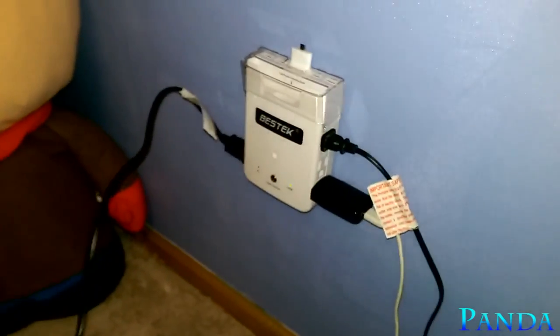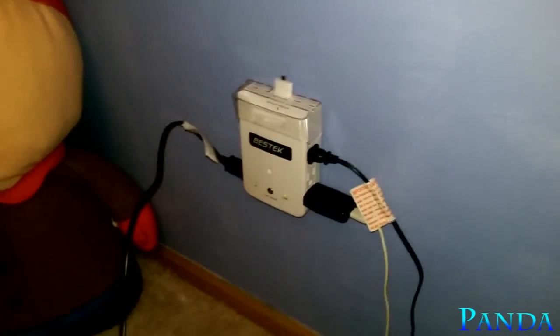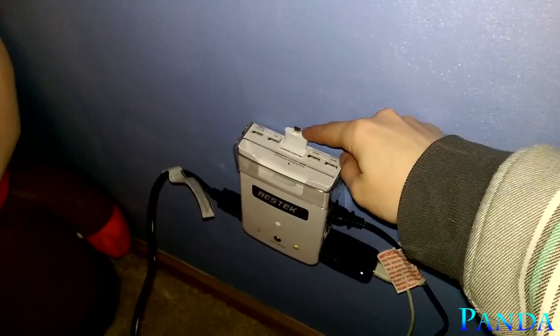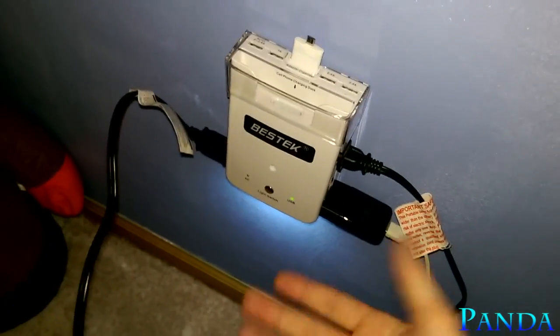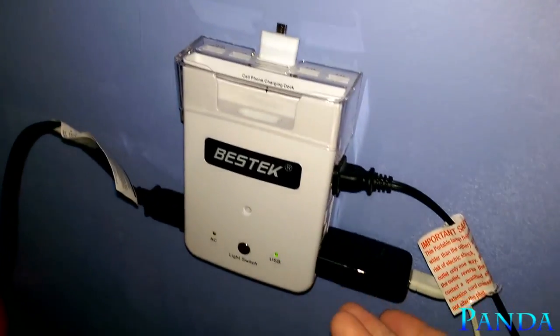I don't have every single port in use right now, but you can see it handles everything, and all ports have the same power current going to them without issue. The best part is it is still a surge protector — so if you have a computer, television, or anything electrical that could be damaged by a power outage or lightning strike, this will protect your devices. It also has USB ports, the charging dock for your phone, iPod, or iPhone, a nightlight, and a screw hole for added stability so it won't shift on the wall.